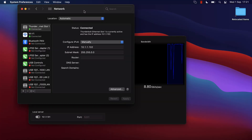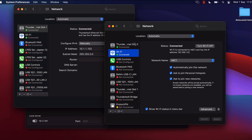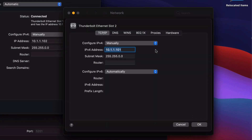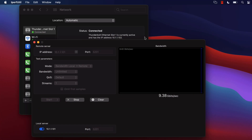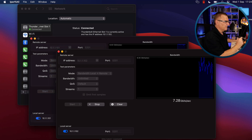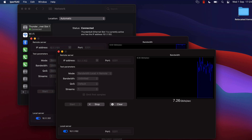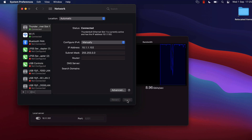There are a few things you need to be aware of if you want to get the best performance. One of the things you're going to want to do is go to Advanced, select Hardware, and set the MTU to Jumbo 9,000 — that increases throughput through the network. On the MacBook in front of me I'll do something similar: go to Advanced, go to Hardware, and set this to jumbo frames, MTU 9,000. I forgot to click Apply, so let's do that and apply the MTU.